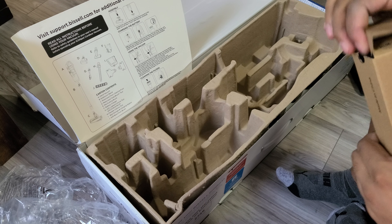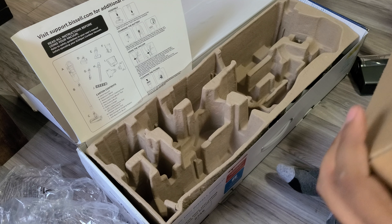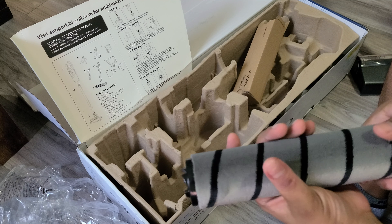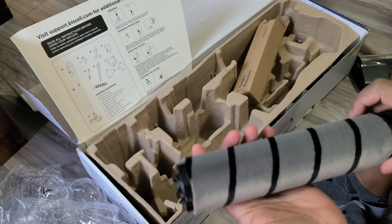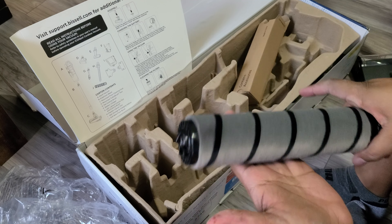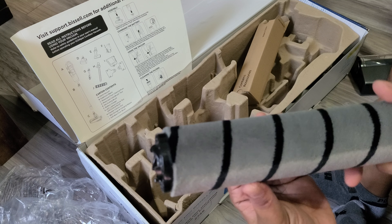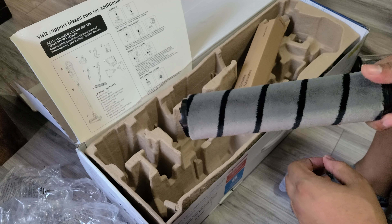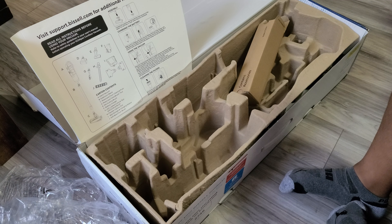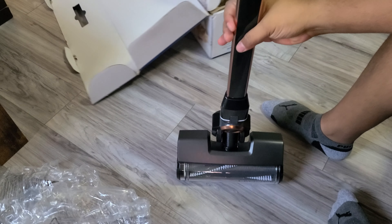And then this is the soft roller. It is nice and soft — it picks up everything off hard floors and kind of dusts and polishes them. Since it's nice and velvety, it's got anti-static properties, so it really works on getting stuff that's sticking to the floor because of static electricity. Now the vacuum goes together like so.